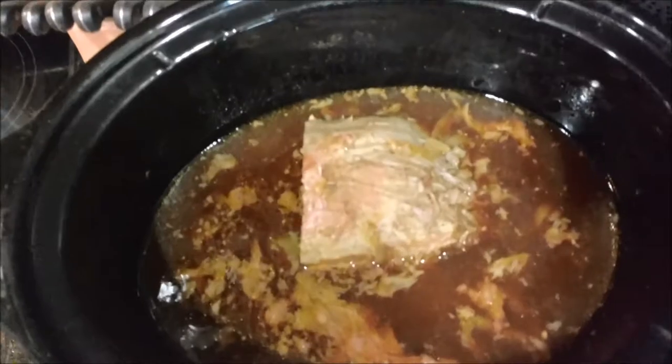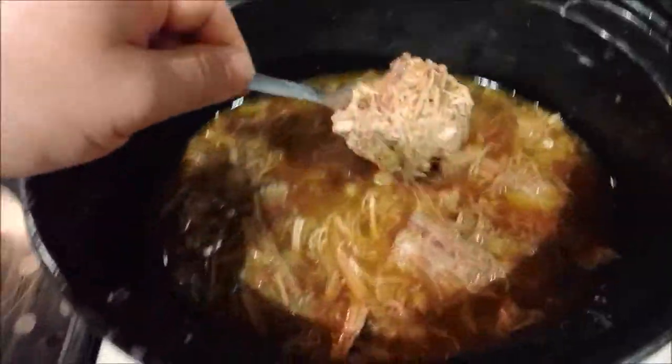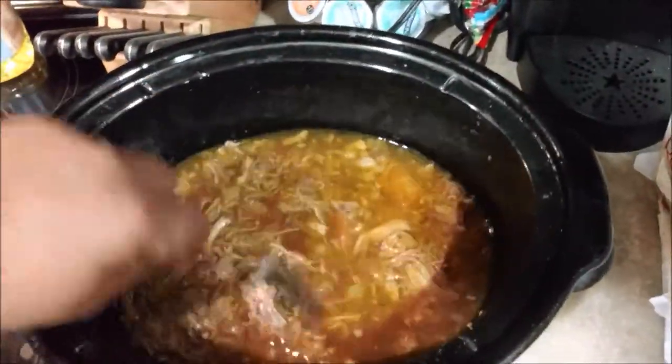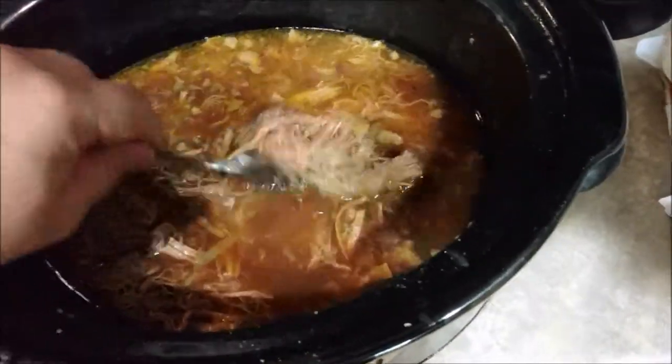We'll come back in another two hours and see what this is like. All righty YouTubers, we're here at the six hour mark. Let's see what this looks like now. Oh wow, it's getting there — it's getting shredded up. Six hours in and we still have a clump here, but that is honestly starting to look beautiful. I think in about 30 minutes we start making our sandwiches.